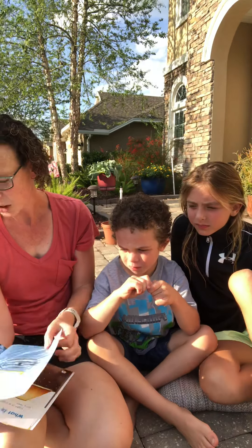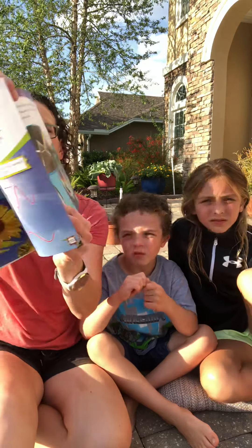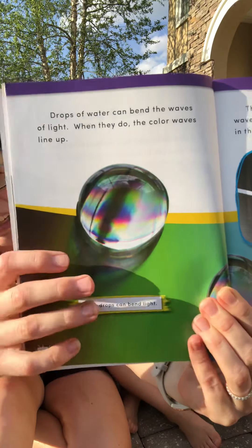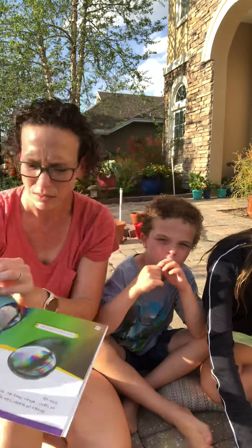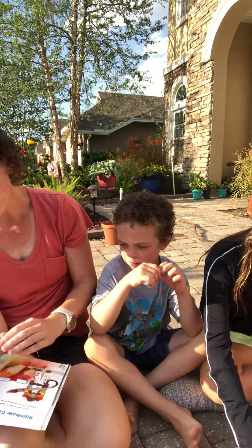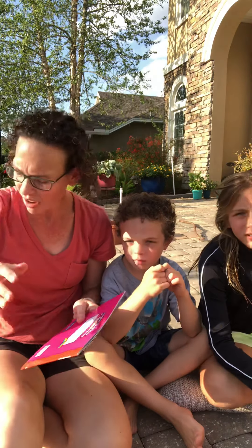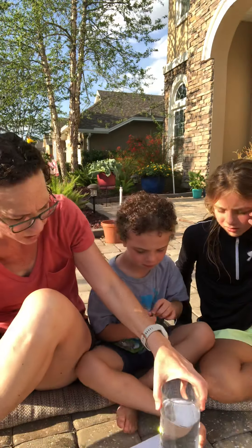And another fun fact — a rainbow is actually a big circle. But because of the edge of the horizon, the edge of the earth, you can only see the bow. You can only see one half of the rainbow. I never knew that. Let's see if we can create a rainbow while we're sitting here, guys.